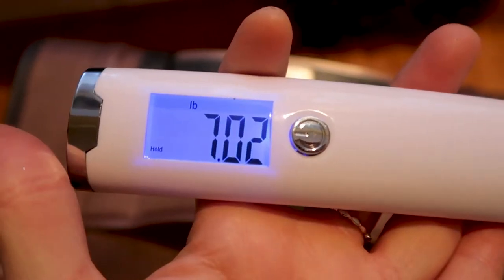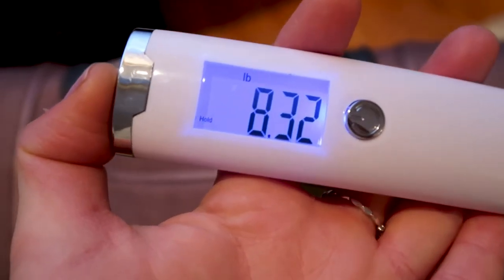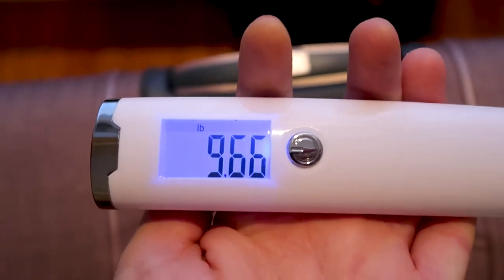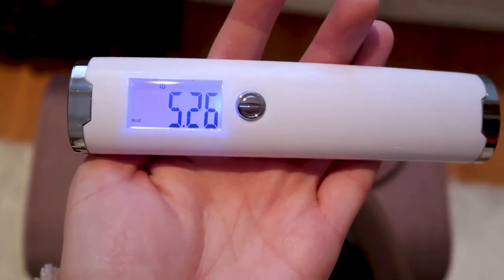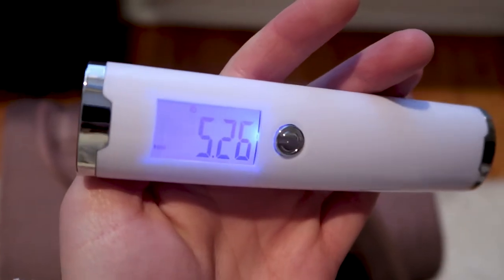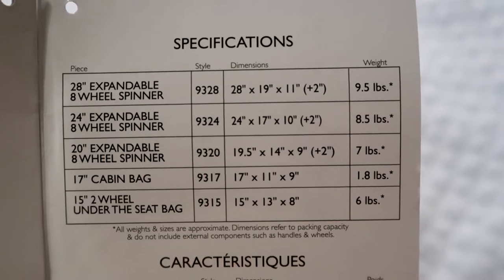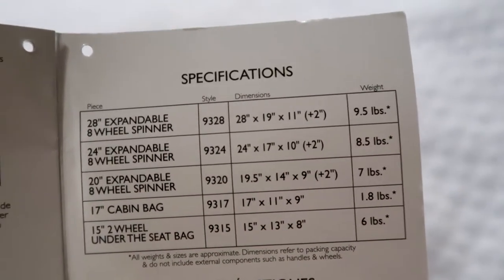I'm going to start by weighing all the bags. The carry-on comes in at 7.02 pounds. The medium bag is 8.32 pounds, and the large bag is 9.46 pounds. Not that you'd ever normally check your under-seat bag, but it comes to 5.26 pounds, and the cabin bag comes to 1.92 pounds. These are the dimensions of all the bags and all the weights came pretty close to listed specs.